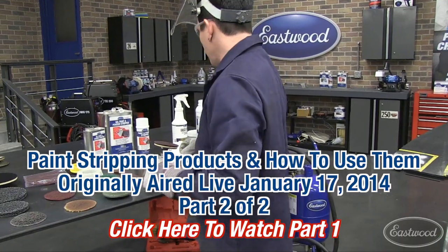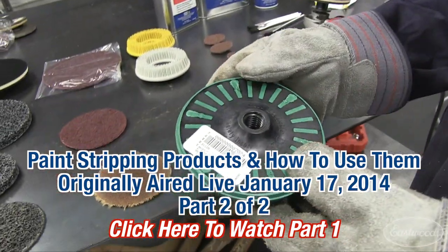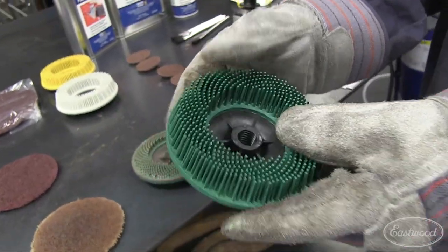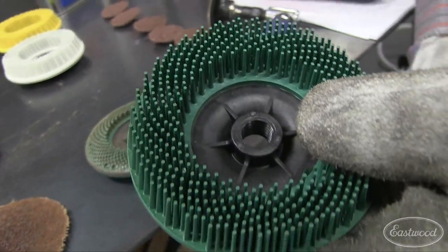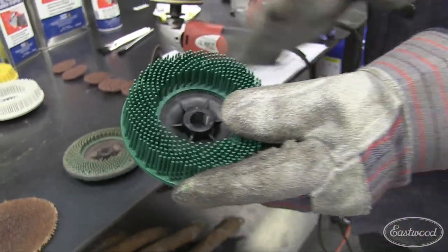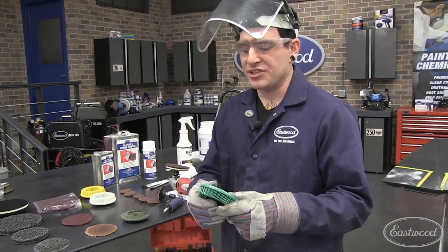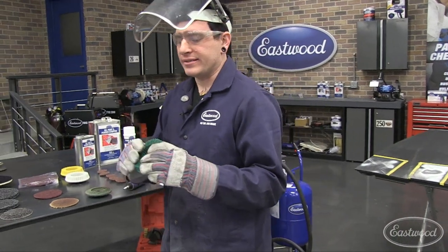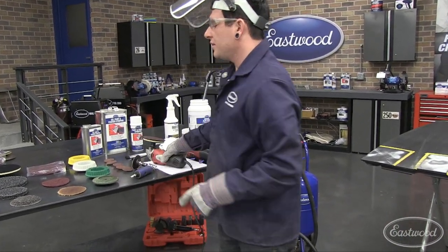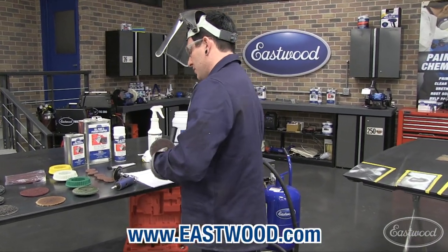Another cool one we're going to move on to is a bristle disc. It's a 3M product, and basically what these are is little plastic bristles. It's the same idea as a cone-shaped wire wheel, but it's plastic. This is a little easier on the metal — it doesn't gouge, it doesn't scrape as much as a wire wheel might. It's a little safer because you're not throwing metal shards at yourself.